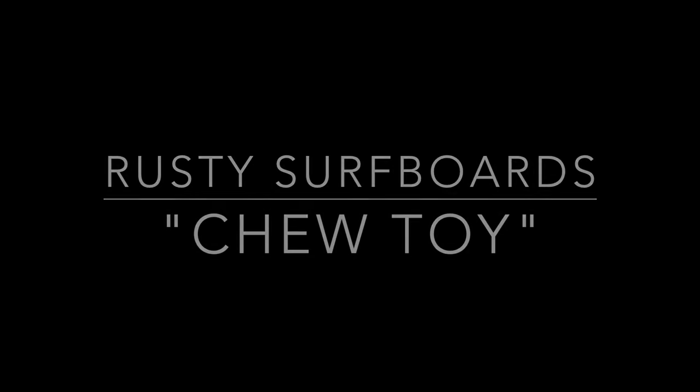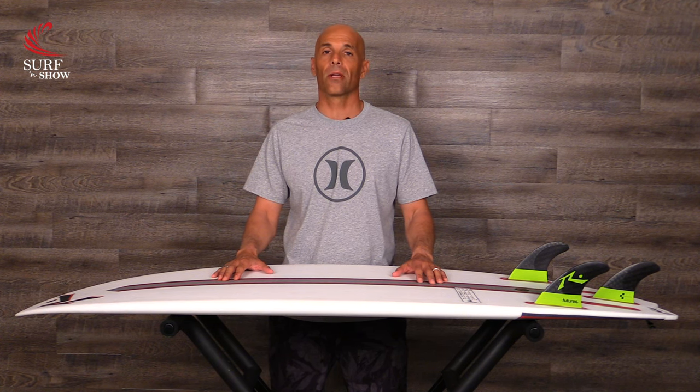Hey guys, welcome to Surf and Show. I'm Noel Salas, and today's review is on the Chew Toy by Rusty Surfboards. This is a stock 5'6" by 19.75 wide, by 2.25 thick, with 26.6 liters of volume. I'm 5'9" and 170 pounds. Sit back and enjoy the show.